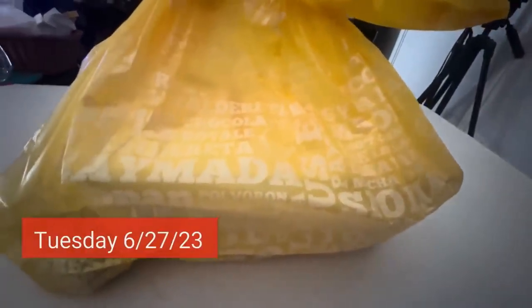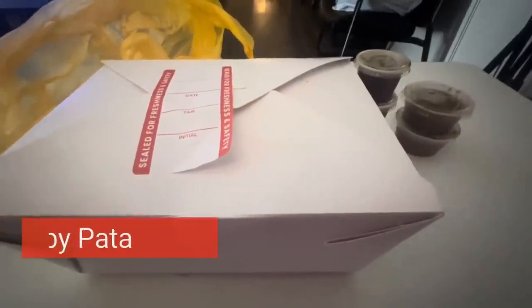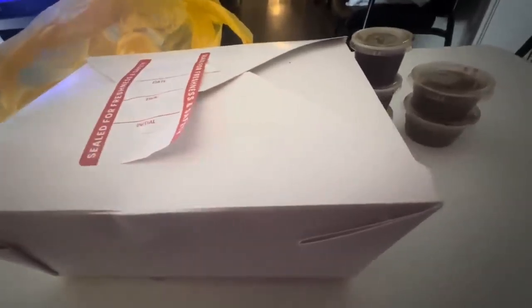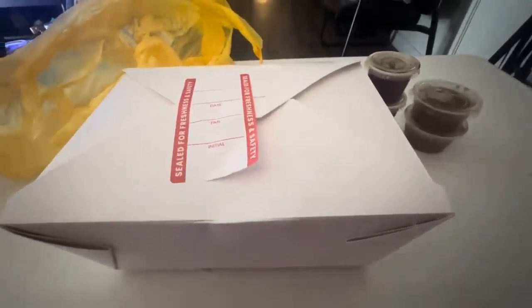This is what I ordered today — I got a crispy pata from Goldilocks. They include sauces, but I don't think I can have them. The one in the big cup is a sweeter sauce and the other is a vinegary sauce, but I think even the vinegary one has sugar in it, so nope.